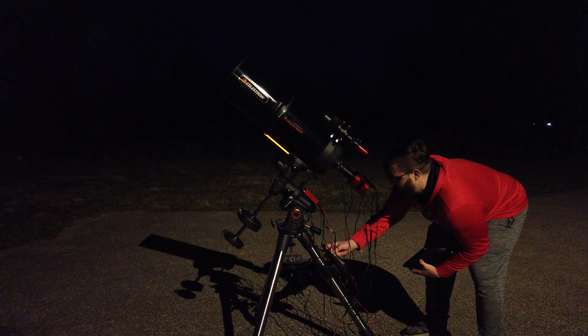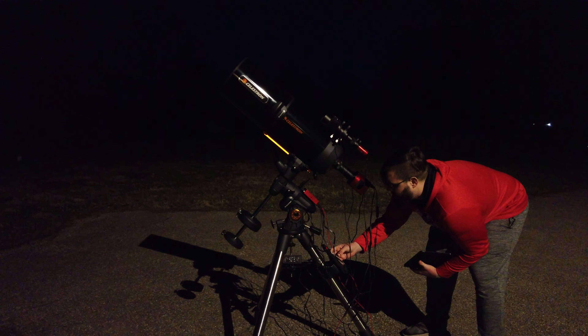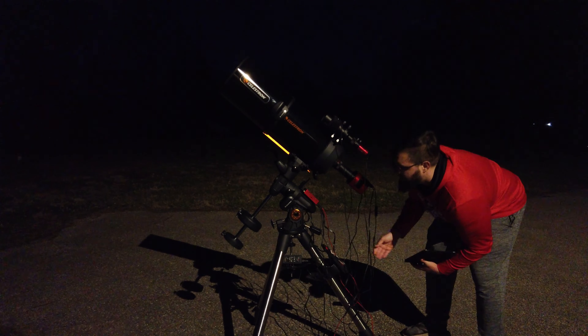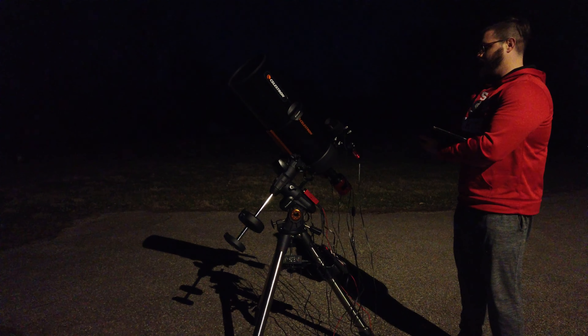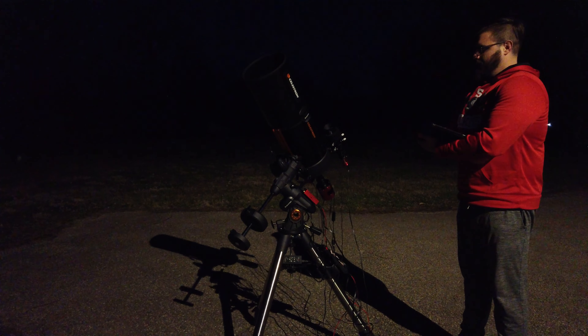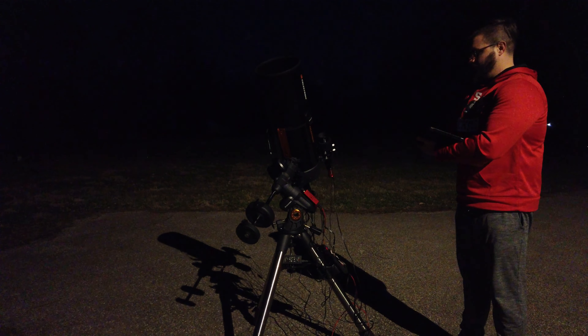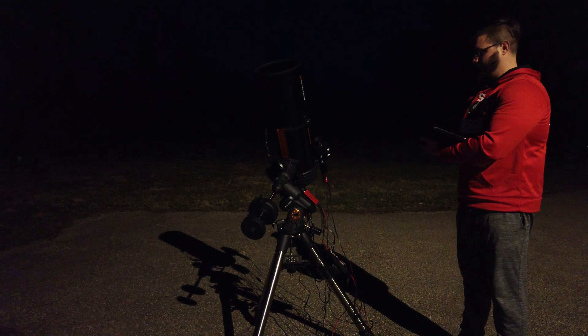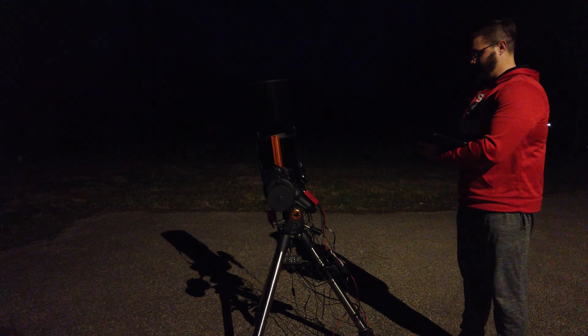Connected in the ASI Air software. Now we're just going to do a quick align for the mount so it syncs up. We'll do a one-star alignment and we're going to go to Capella. That's where it thinks Capella is — it's going to be off, but no problem. This is just to sync it up so it knows where it's at.